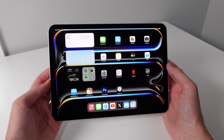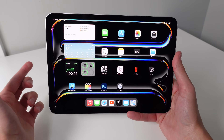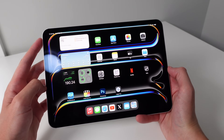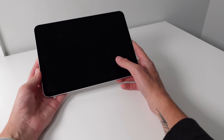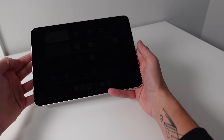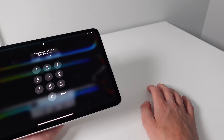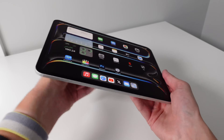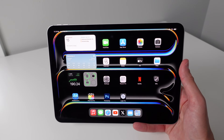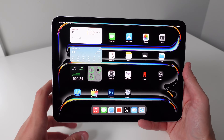I always like to test Face ID distance on iPads, because for some reason it always works better on the iPad than on the iPhone — it works from different angles and from further away. From about two and a half feet away, locking and moving it further at an angle, it says 'face is too far away' but it still unlocked, which is great. At an even tougher angle — almost flat on the table — it didn't work, but tilting it up slightly, it got my face. It works from more angles than iPhone Face ID, though I don't think it has been improved compared to the previous iPad Pro model.